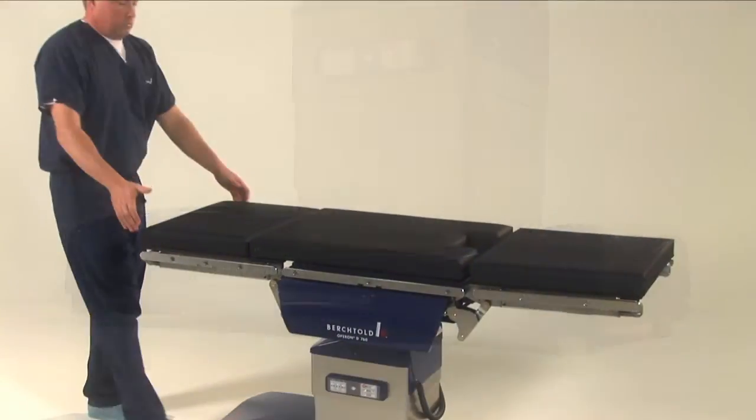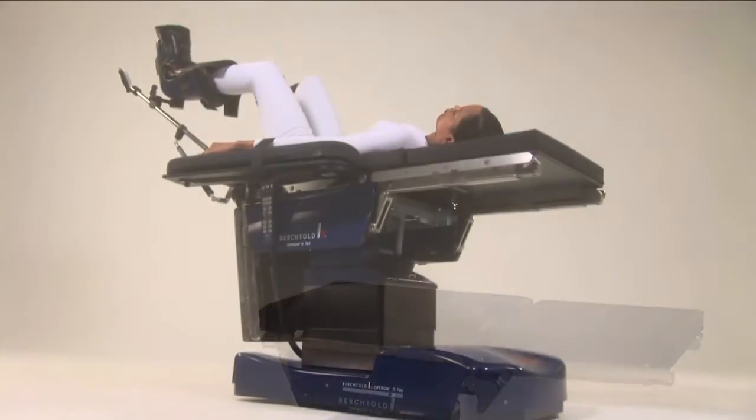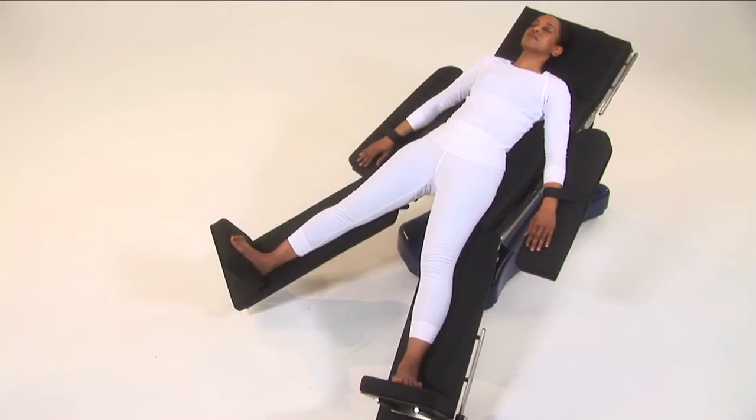The detachable back and leg sections create optimal site exposure and accessory possibilities. A complete line of available accessories allows the D760 to accommodate virtually any surgical procedure.